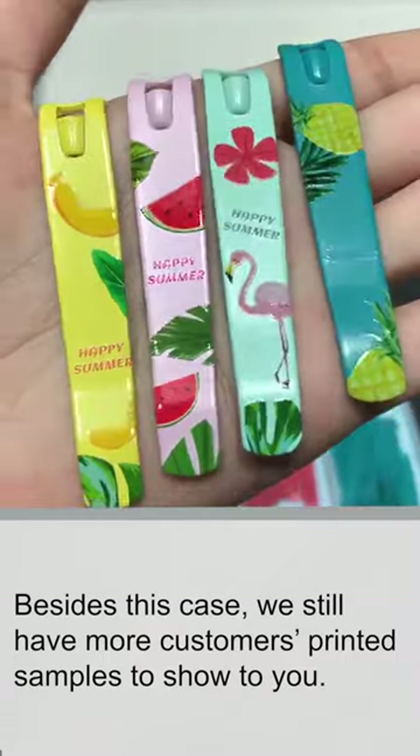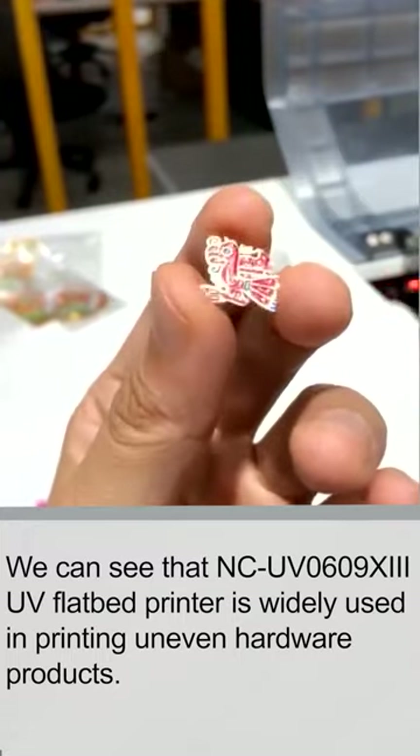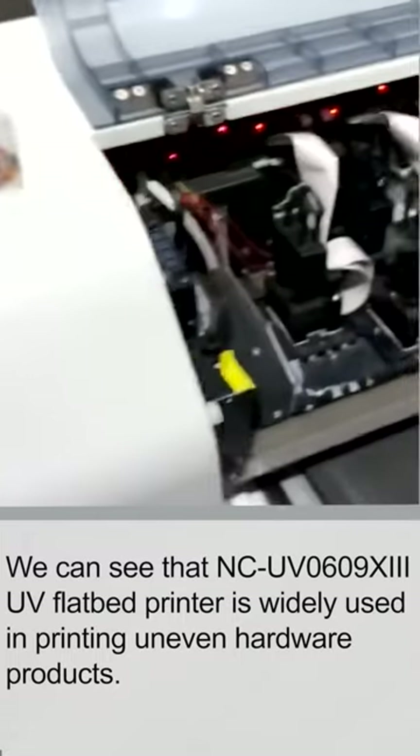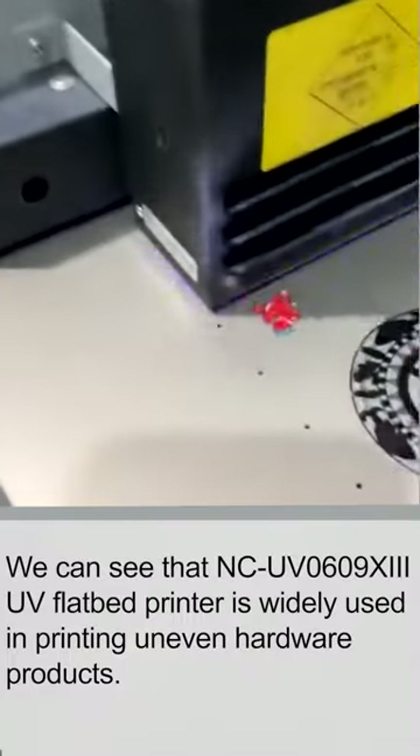Besides this case, we have more customer printed samples to show you. We can see that the NCUV0609X3 UV printer is widely used in printing uneven hardware products.